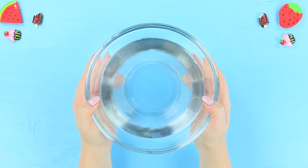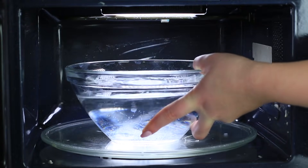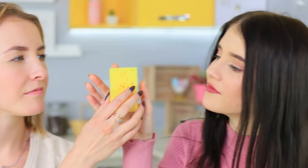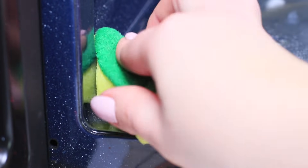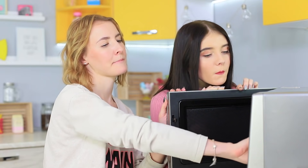It looks like this microwave hasn't been cleaned for ages — it definitely doesn't look fresh, time to clean it! Mix 17 fluid ounces of water with a spoonful of citric acid and microwave it in a dirty microwave for 2 minutes. After the water has boiled, wipe off the microwave with a dry sponge. A few passes with the sponge and our old microwave is as good as new! Great work, ladies!